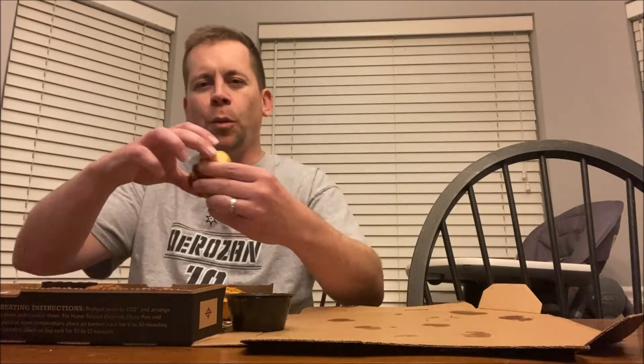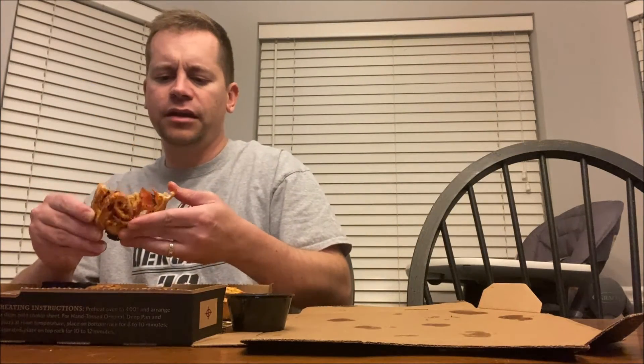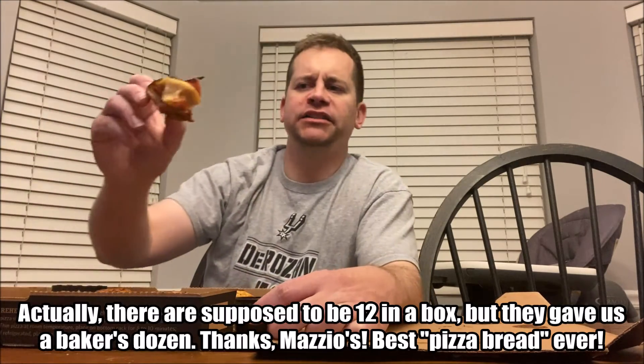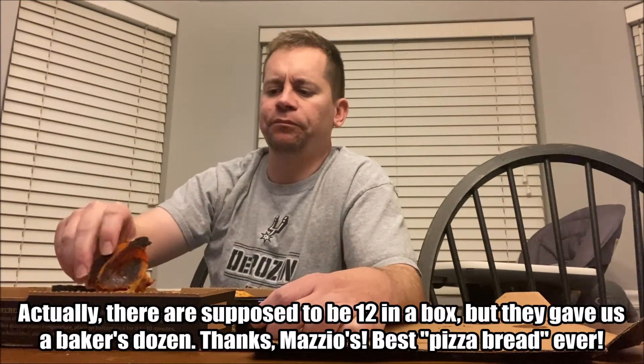Here we go. Wow — so they're pizza-filled rolls. You can see the sauce in there, there's pepperoni and cheese. Oh man, that's just amazing. There's 13 in a box. You can see all that goodness — it tastes just like a pizza roll, but a really good pizza roll.